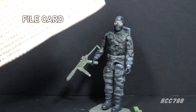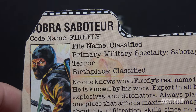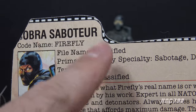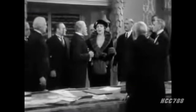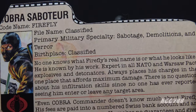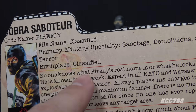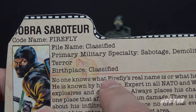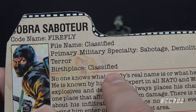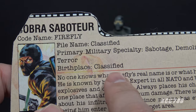Let's take a look at Firefly's file card — say that five times fast. It has his faction as Cobra and a portrait of Firefly. He is the Cobra Saboteur. His codename is Firefly. His file name is Classified — but I think we know what his real name is: Rufus T. Firefly. His primary military specialty is sabotage, demolitions, and terror. With that many primary specialties, he doesn't need a secondary specialty. His birthplace is Classified. Some post-vintage sources say he is French. His prototype file card is ambiguous about his origins — he used aliases to serve in the French Foreign Legion Paras, Biafra in Nigeria, and in Nicaragua.